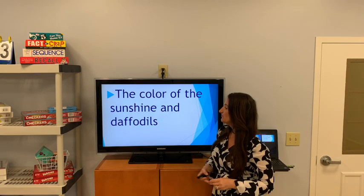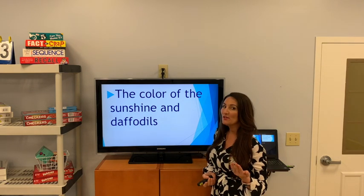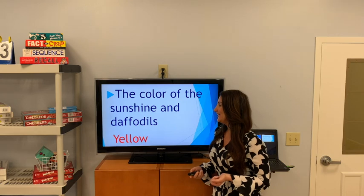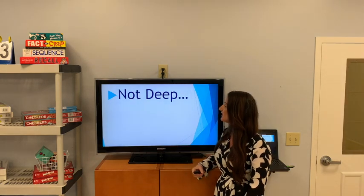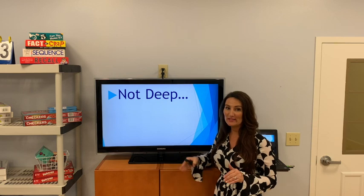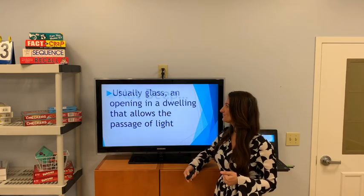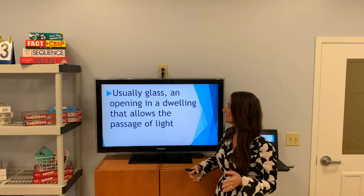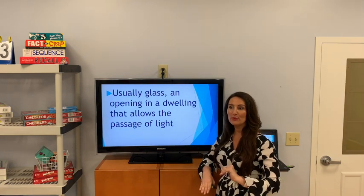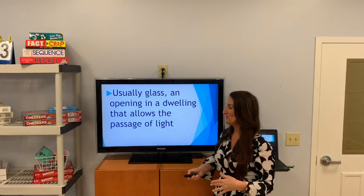The color of the sunshine and daffodils — remember it either begins with a W or ends with a W, and this is a color word. Of course it's yellow — and there's that W. Not deep — in a swimming pool there's two ends and we usually tell the little people to stay in the shallow end — and there's our W. Usually glass — it's an opening in a dwelling that allows light in. It's a window.